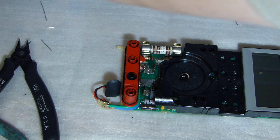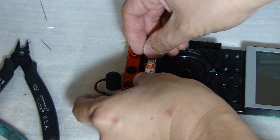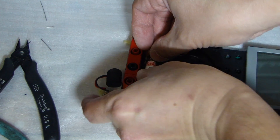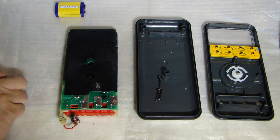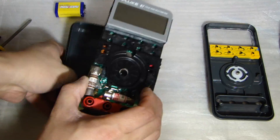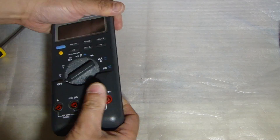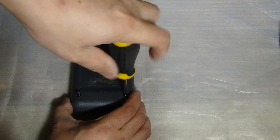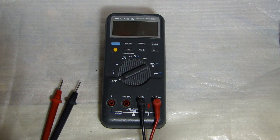That's the new part installed. We'll go ahead and install the replacement fuse as well, and then let's put this back together.